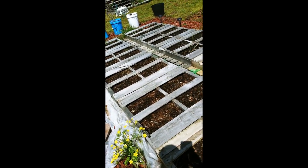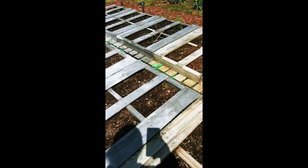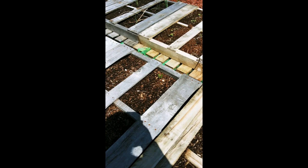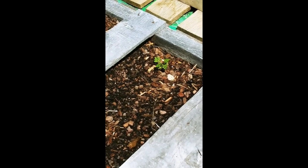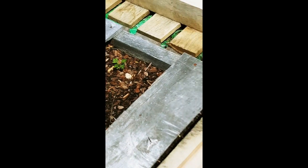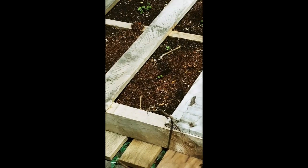They've been moving from place to place. You can see a few of my marigolds starting to come up. Yeah, that's a marigold. I've got more kale coming up over there and over there.